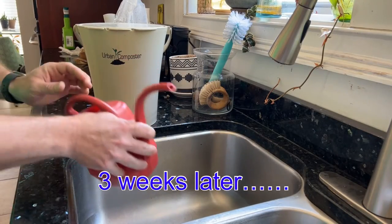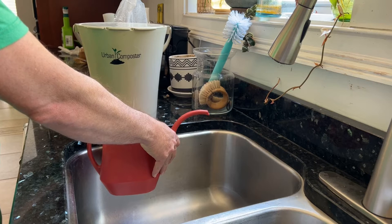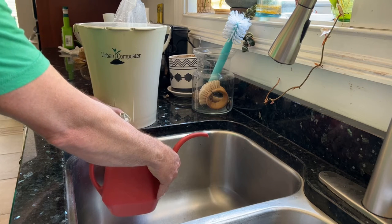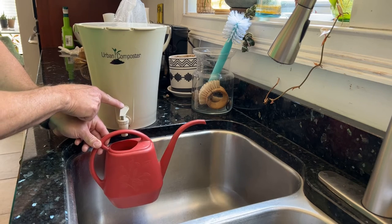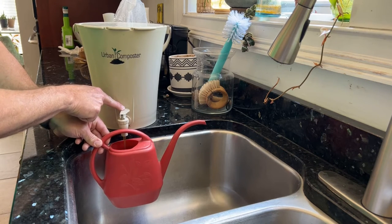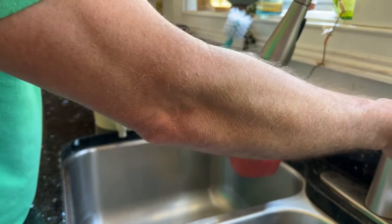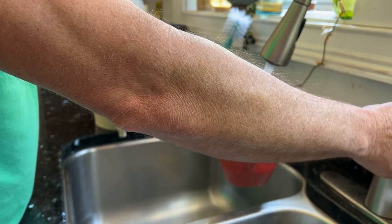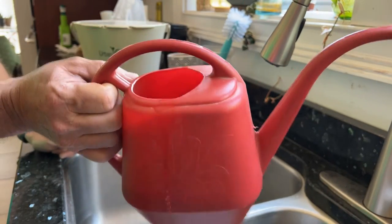The coolest part is you get free fertilizer. You just take your little watering pitcher, hit this little trigger, and you get your fertilizer right out of the urban composter. Add your water, and then you're good to go — free fertilizer.